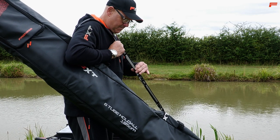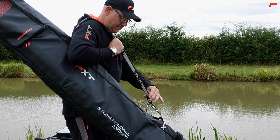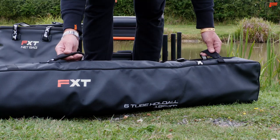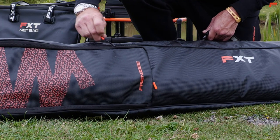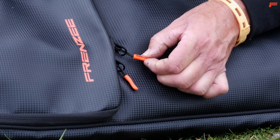Adjustable padded shoulder strap with heavy duty ergonomic neoprene grab handles for easy transport and loading. Heavy duty zips alongside soft touch cord pullers.